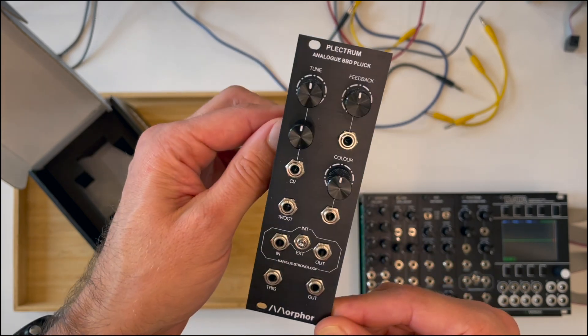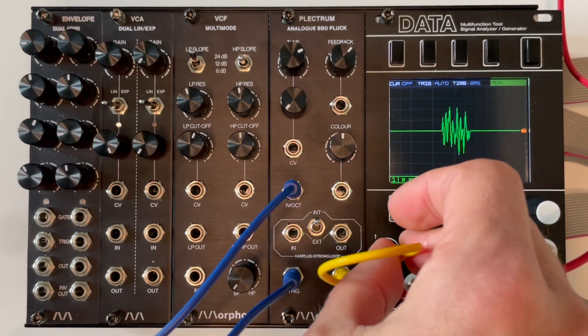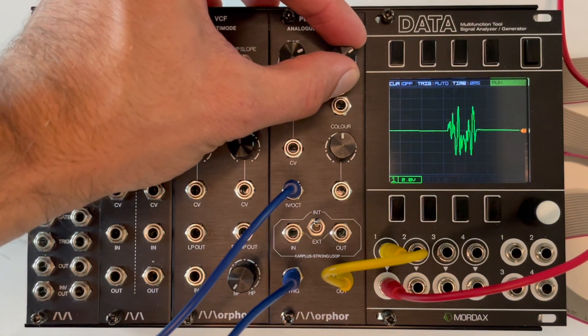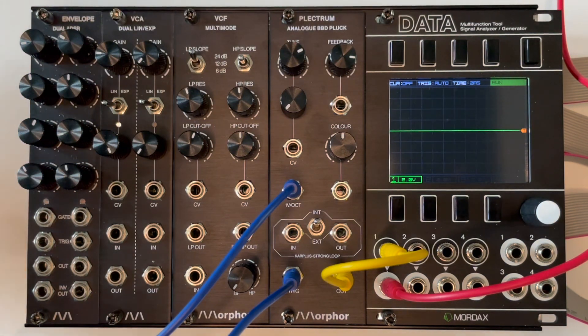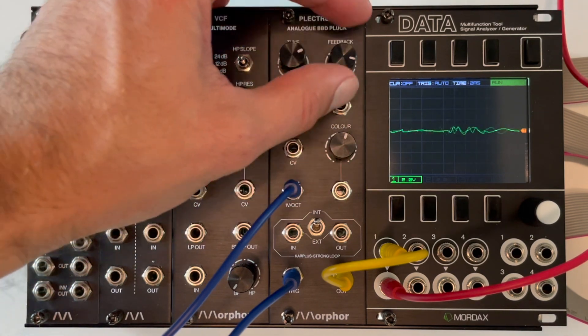Happy morphing! The Plectrum produces nice plucked string-like sounds if you use very short triggers on the trigger input. I'm using 5 milliseconds now as trigger length. Opening up the feedback adds more sustain to the sound. You can clearly hear the vibrating string.